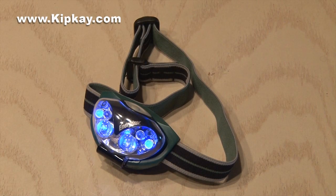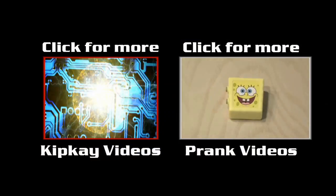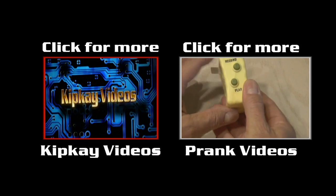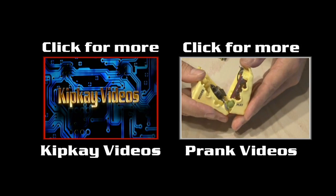So that's how to take an ordinary flashlight and turn it into a blacklight flashlight. To check out more of my videos, click the box on the left. And if you like pranks, click the box on the right. Thanks for watching and we'll see you next time.